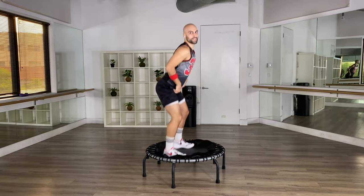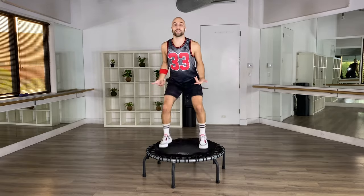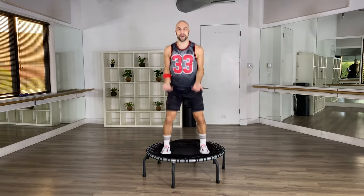So easy when you break it down. Move number one done — let's go to move number two. Face to the side. Stick your booty out. From the front, it's just a basic move — basic bounce.